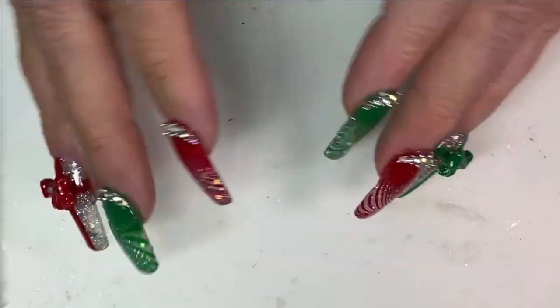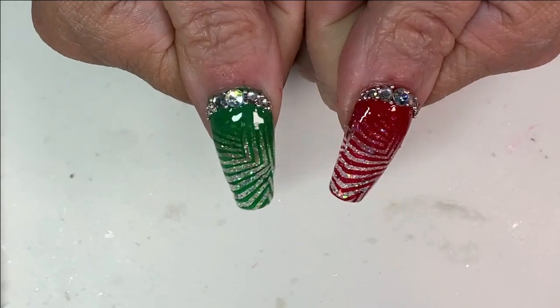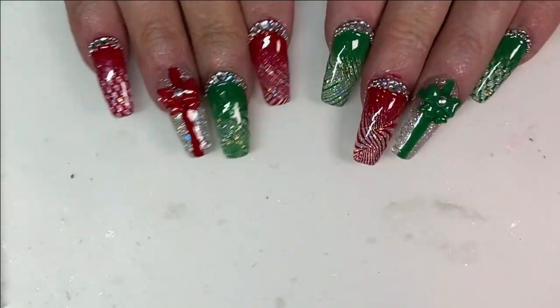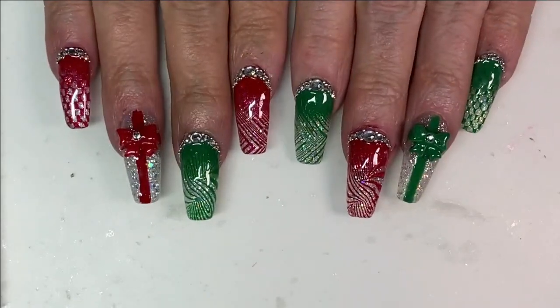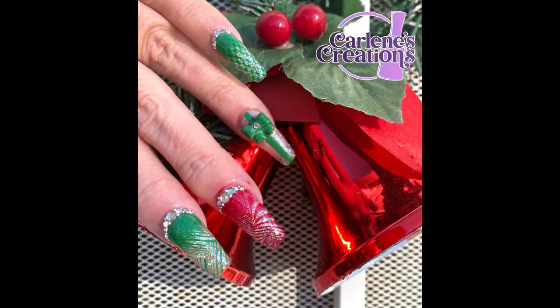If you like this set, please give me a like — I'd really appreciate it. If you want to see more, I upload on Saturdays every week with a new set. I hope you guys like them. I'm going to have one, maybe two more sets of Christmas nails, and then I will be on the winter stuff. That's it for now — see you next time, bye-bye!